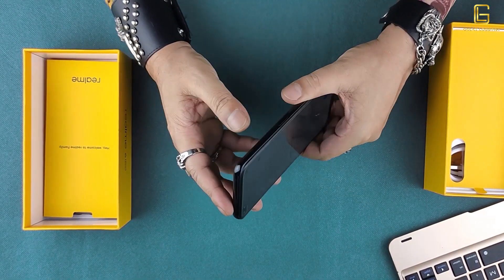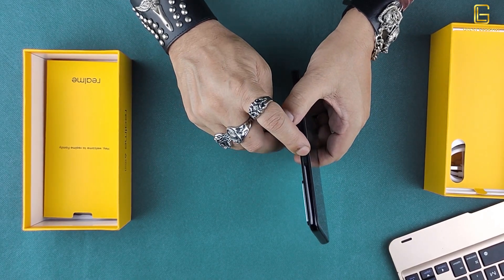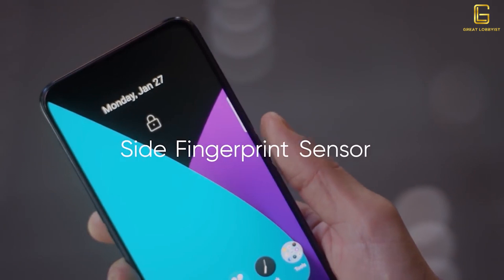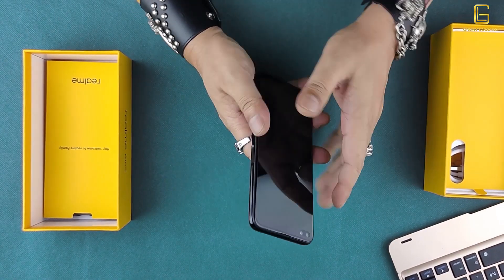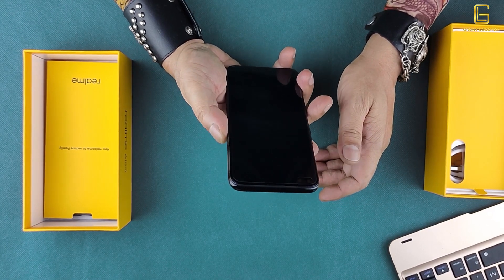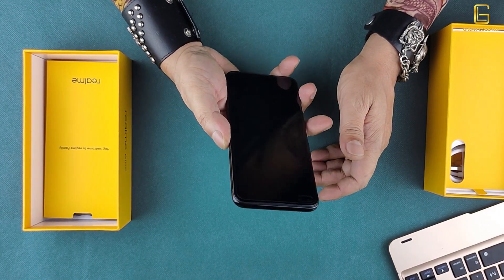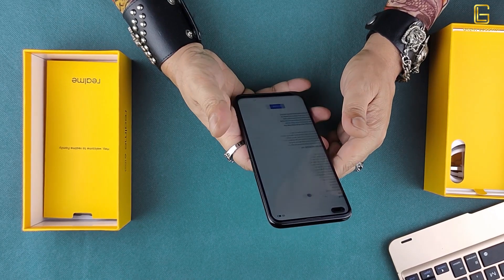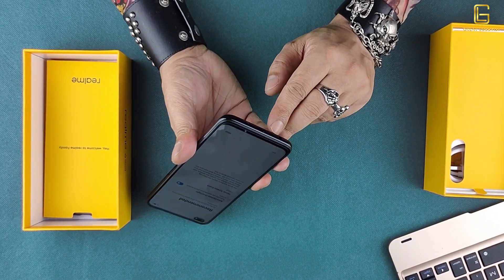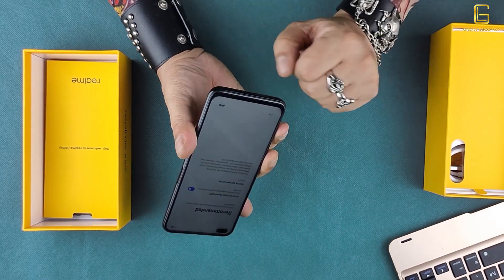Around the sides, we've got the volume toggle and a SIM tray on one side, and an on/off switch which also doubles up as a fingerprint scanner on the side — not on the screen or at the back, but on the side — which makes it easier for someone who uses their thumb to turn the device on and off. At the bottom, we've got a headphone jack, a Type-C charging port, and a stereo speaker.